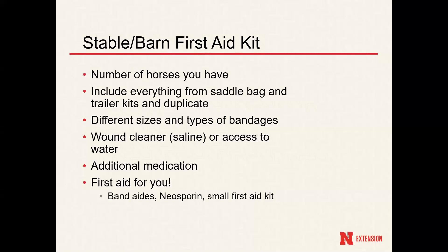Wound cleaner or saline would also be a nice thing to add to your stable or barn kit. I would actually recommend this for your trailer first aid kit too, because people don't normally have access to water to cold-hose the injury or clean out whatever dirt and bacteria is in that wound. Additional medications — maybe ulcer guard or any other things your horse would be prone to — and then also first aid for you: band-aids, Neosporin, even those miniature first aid kits for people. You can add that in there.